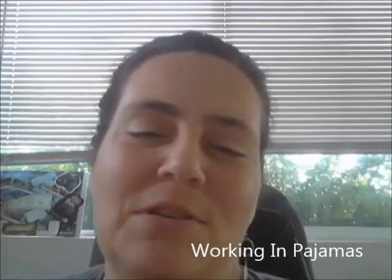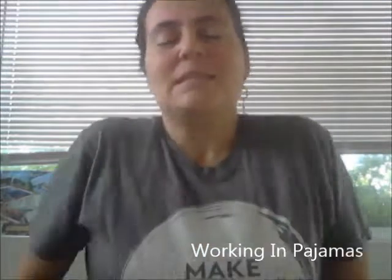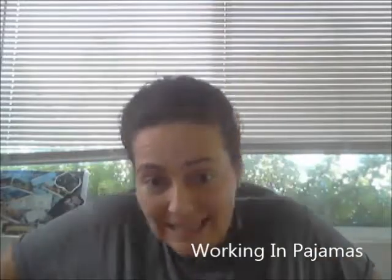Hello and welcome to Working in Pajamas. This is the Pajama Mama, and actually today I am not wearing pajamas, as you can see, but then at the same time I just got done with an 11-miler as I'm getting into training to do a 26.2 miles for a cause.